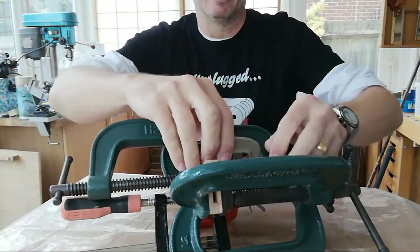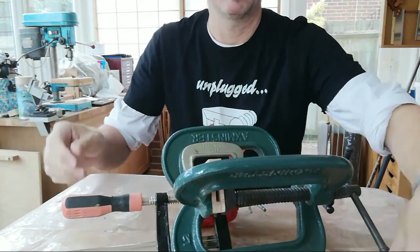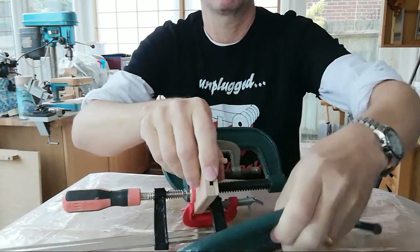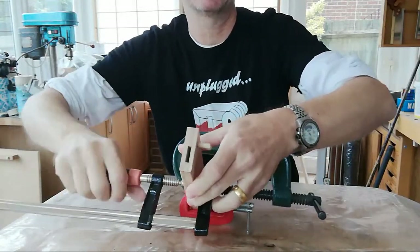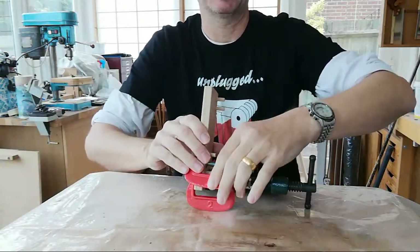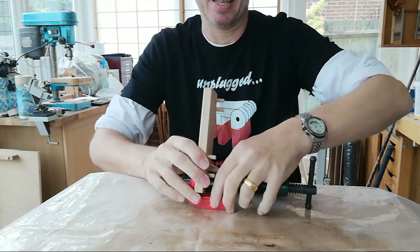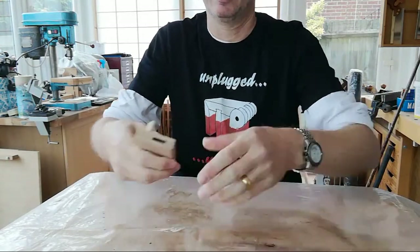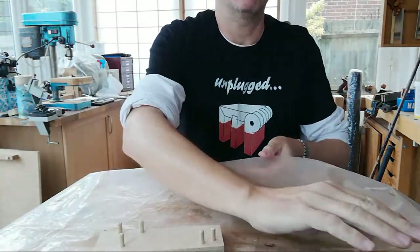We're going to leave this for about three hours — I left it more like 13 or more, so hopefully it's set up. It's a Sunday morning so not many people are with us yet, but it's holding together, so that's a good start. I'll clear off my glue mat.